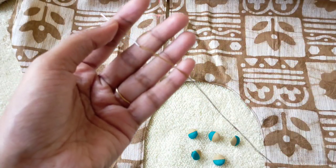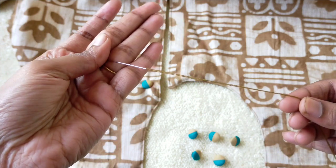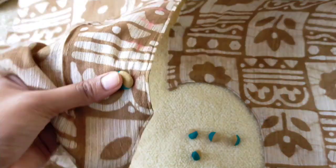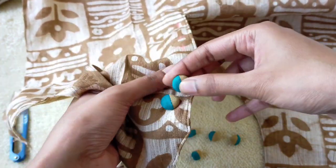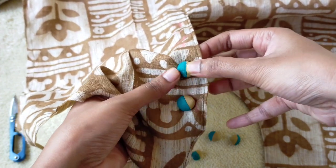Now let's see how to attach these buttons to the dress. I have already marked the points where I would be attaching the buttons.